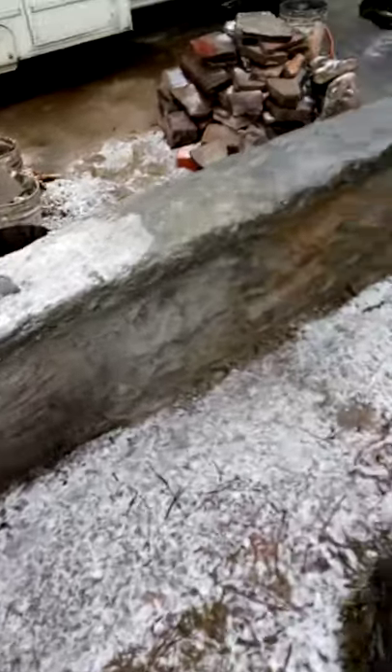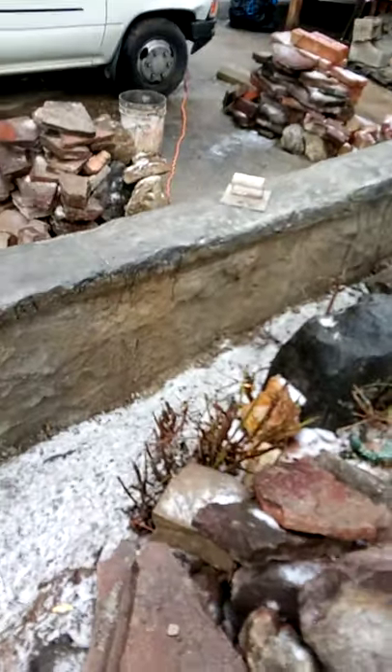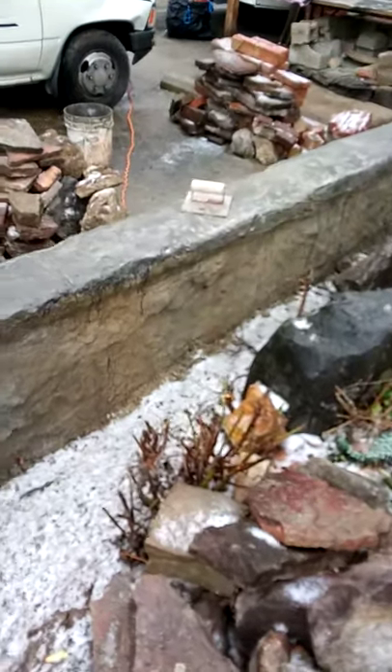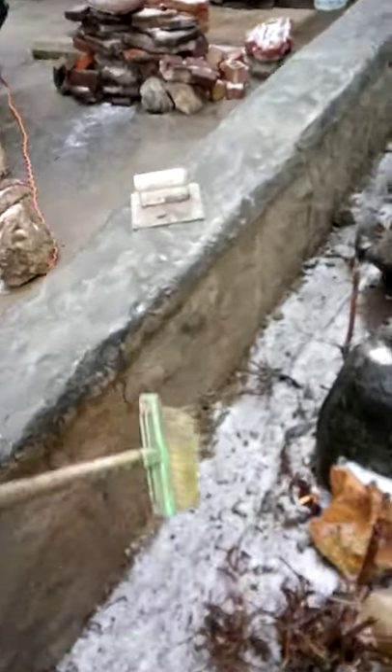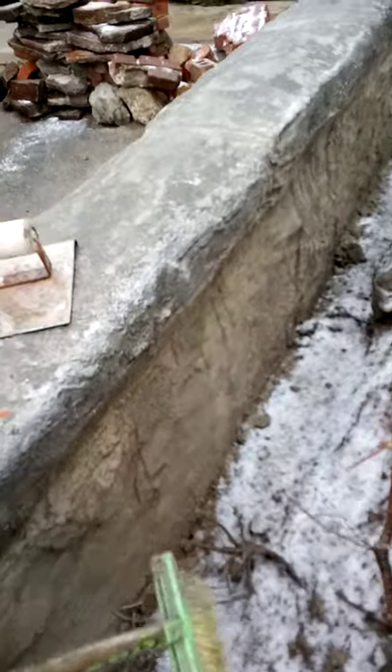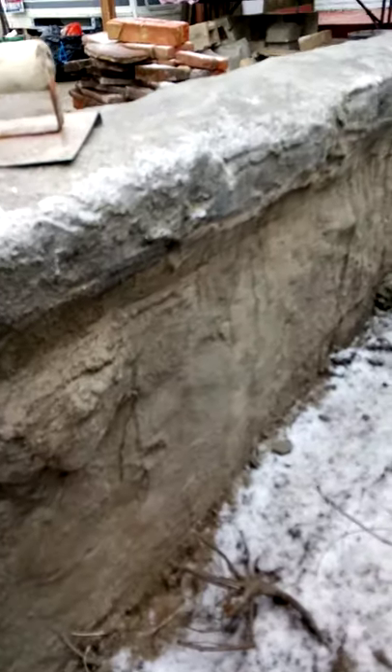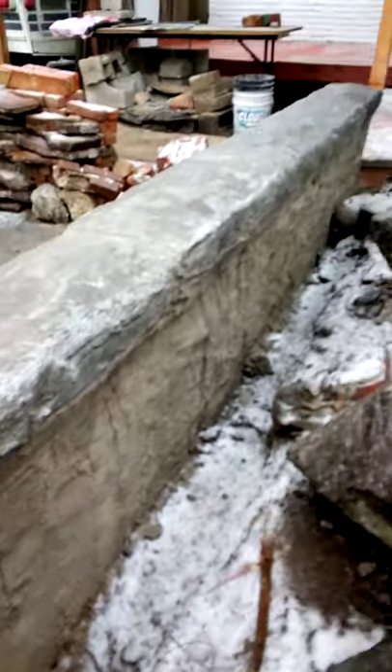The staining still needs to be done over here. Looks like just the staining, and then there needs to be some more carving right here where this cap is supposed to miter. Right there we need to do a little bit of work on that.